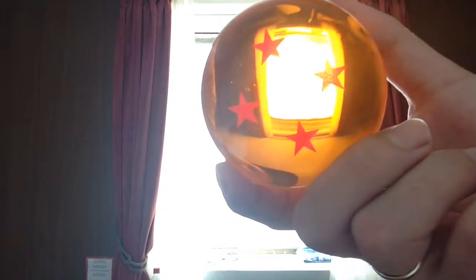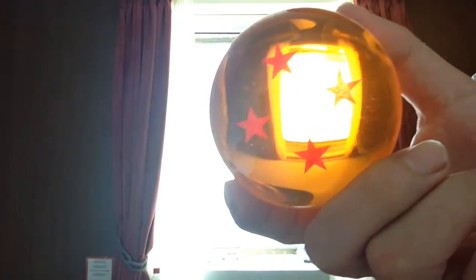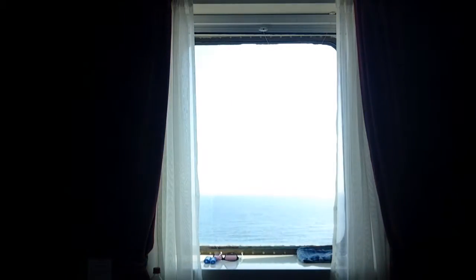You can see the sea in the background. So yeah, we're on the way to Germany, we're in the car, and from there on we'll go to Belgium.